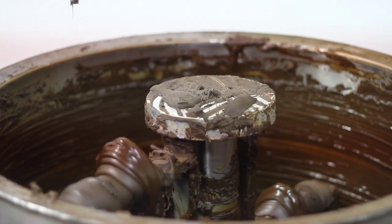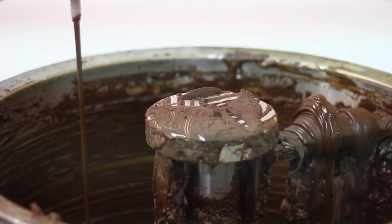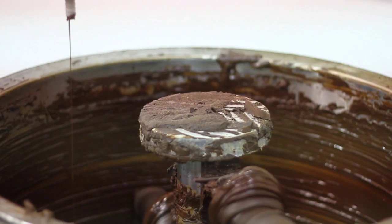Basically what we do is we have a tandem tempering setup, which creates the white milk chocolate. We're able to keep that chocolate circulating — everything is water jacketed — so we can control the temperatures. And what we're doing is drawing from that chocolate.